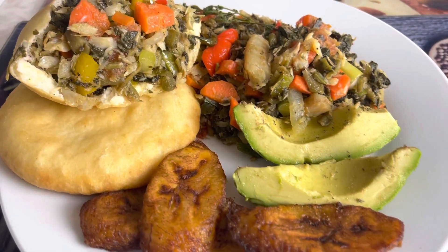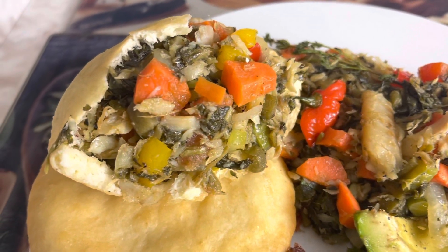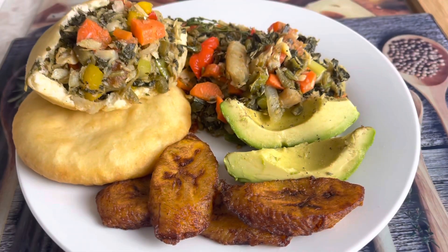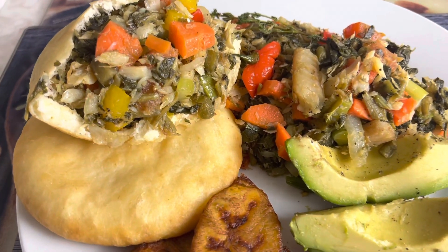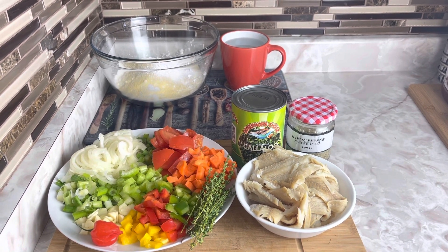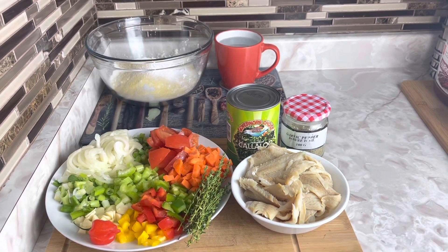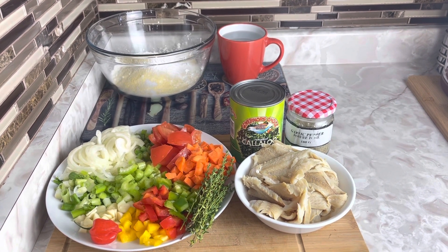Welcome to your Queen's Kitchen! Today I'm going to be making some callaloo and salt fish with some fried dumplings. Follow along with me and let's make some callaloo and salt fish with fried dumplings.